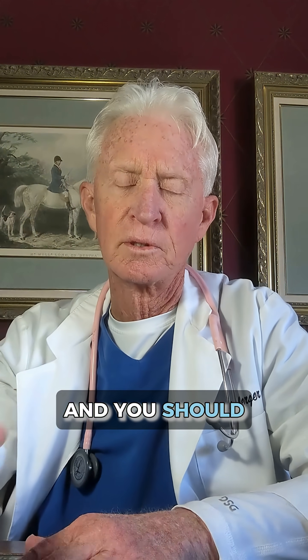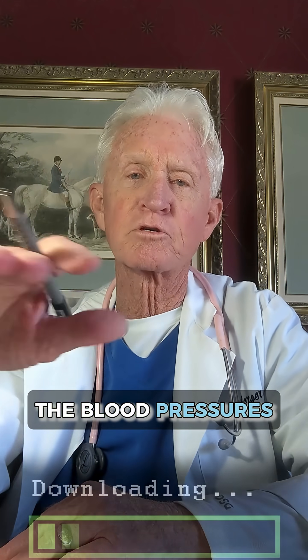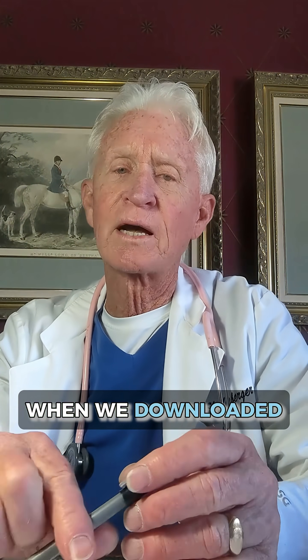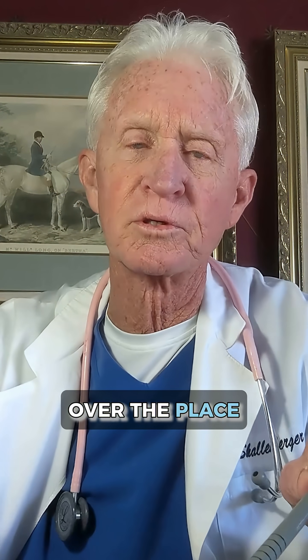And you should. Because when we did this, you can then download the data — blood pressure readings every 15 minutes. When we downloaded the data, the first thing we noticed was that blood pressure is all over the place.